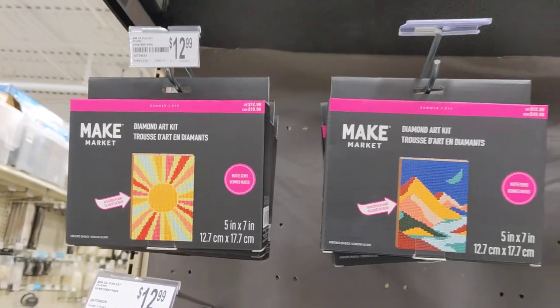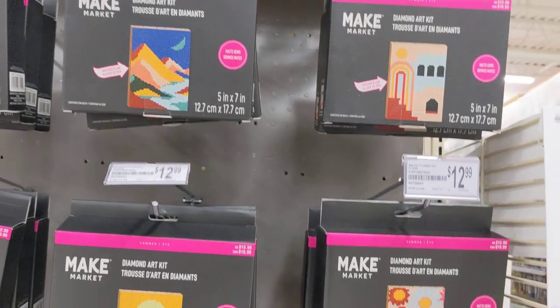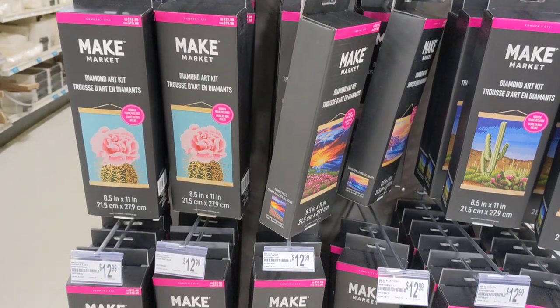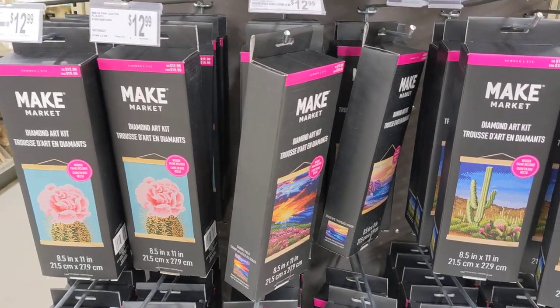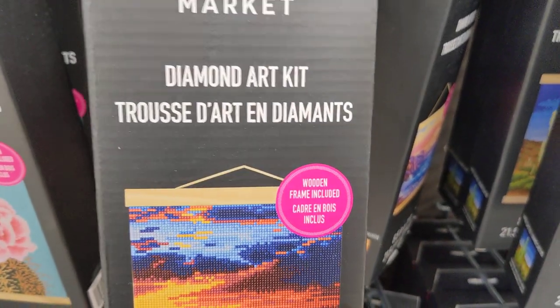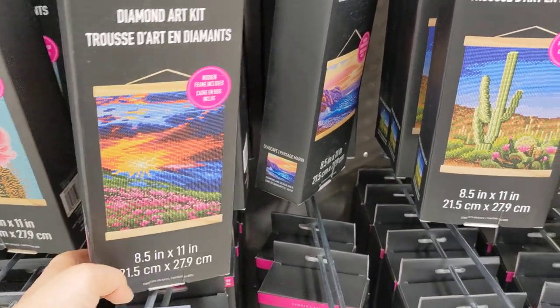These are pretty primitive, like $13, and they are very small — 5 by 7 inches. They will turn out kind of pixelated, but there are bigger ones. I'm not sure if I like any of them, but what's interesting is that all of them have a wooden frame that comes inside the box.